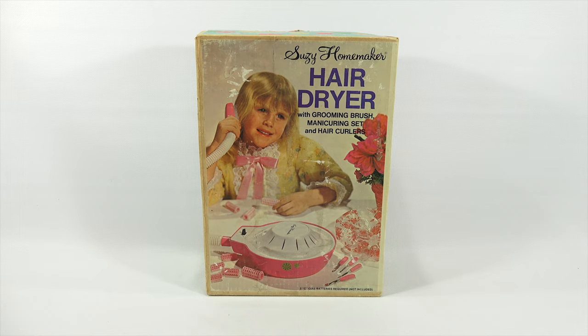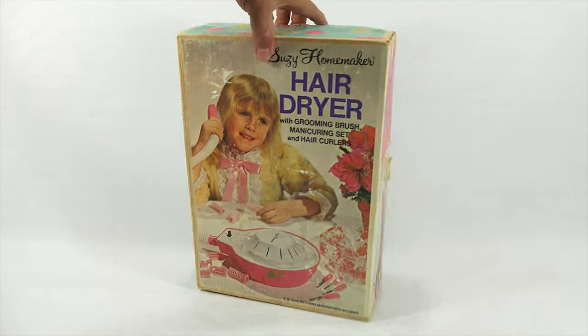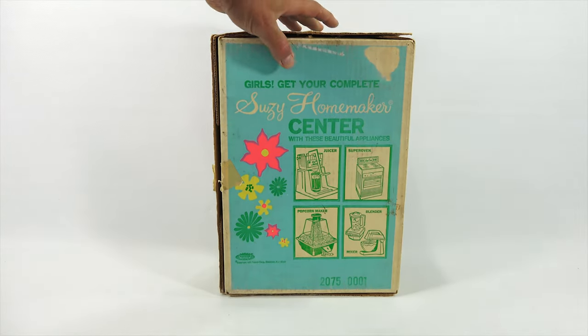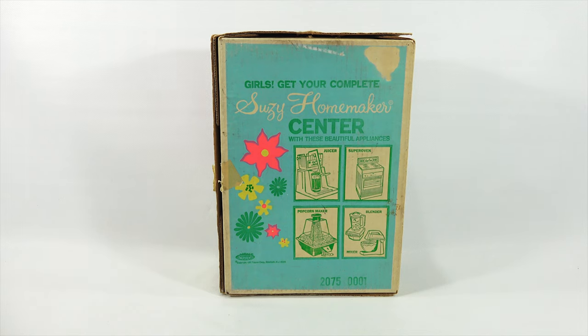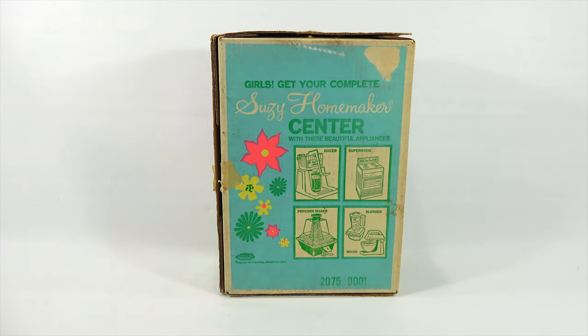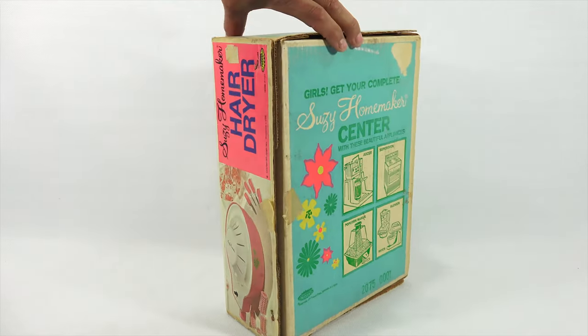It did require 2C batteries at the time and of course they were not included. Now I have done quite a few of the Suzy Homemaker products — I've done the juicer, the super oven, the popcorn maker, and the blender and mixer. Now in this line with the hair dryer there was also an ironing board, an iron, and other home related products.